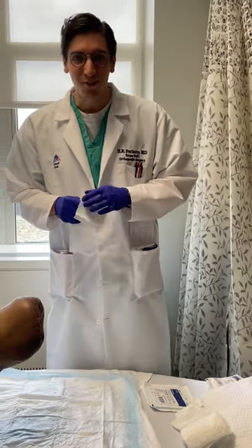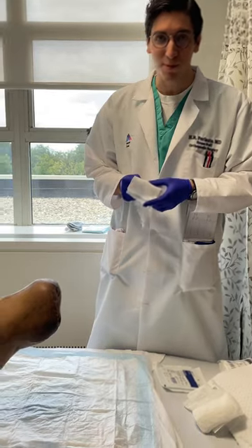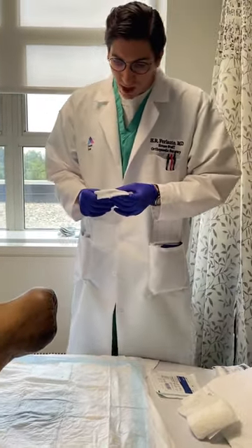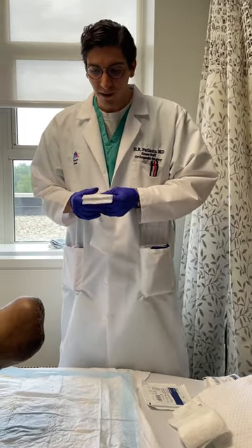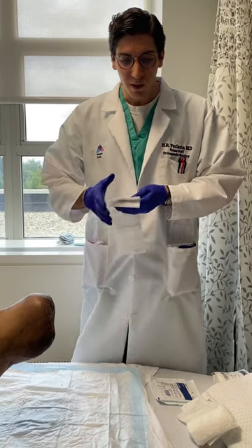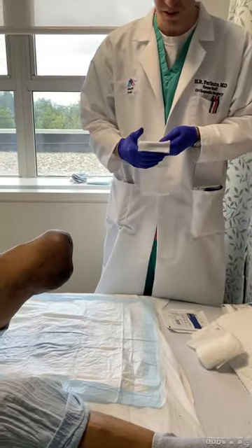Hi, my name is Harrison Furlato, an orthopedic surgery resident. Today we're going to learn how to properly dress a stump. This technique is good for multiple reasons. First of all, it applies good compression and hemostasis to any stump, whether it be a transmetatarsal amputation stump of the foot or below knee amputation stump as we have here.